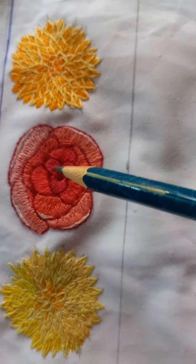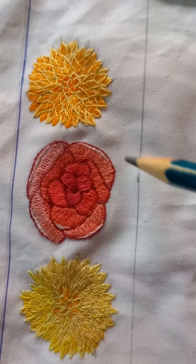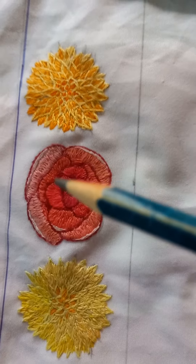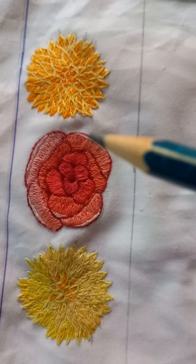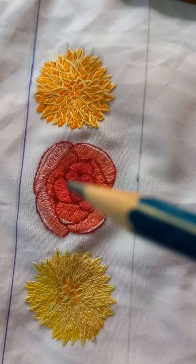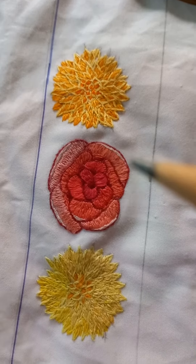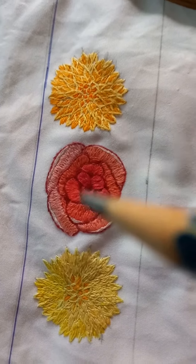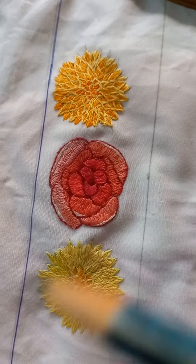In this flower, there is an outline done first, then the center part with dark color, and the border of this petal with light colors. Then fill the flower from center to borderline with lighter shades.